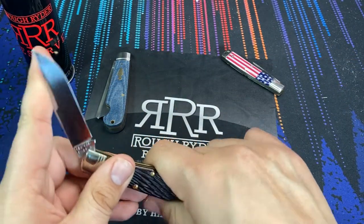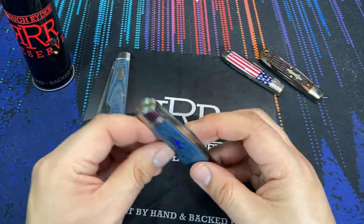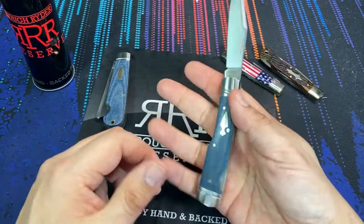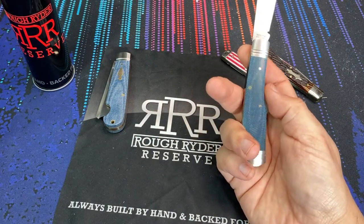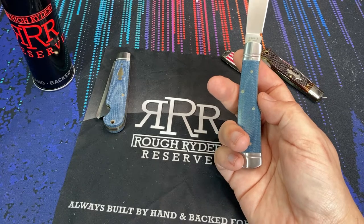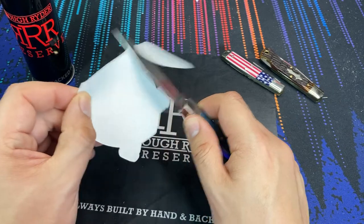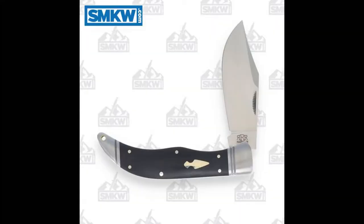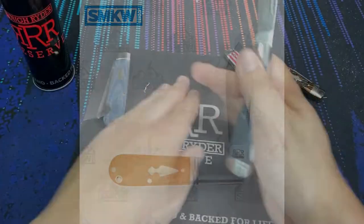Properly heat treated D2 does a really good job at edge holding. There are so many styles in the Rough Rider Reserve lineup and there are more to come, which is what really excites me. The main place where I buy these is Smoky Mountain Knife Works. If you look in the Rough Rider Reserve section, they have a lot of interesting patterns coming out very soon — they don't all have photos yet, but they describe what they're going to look like, and I'm excited about what's to come.